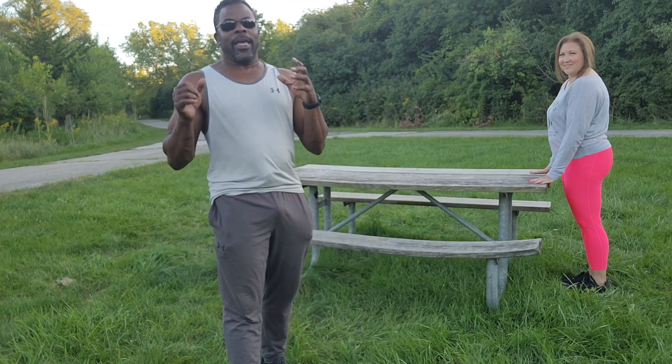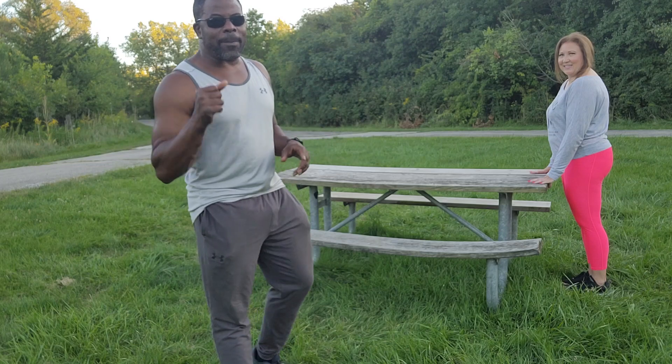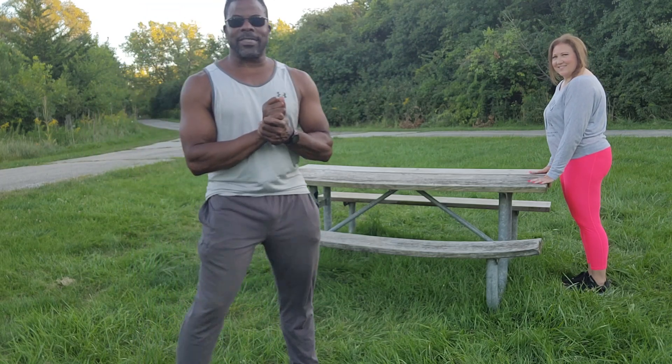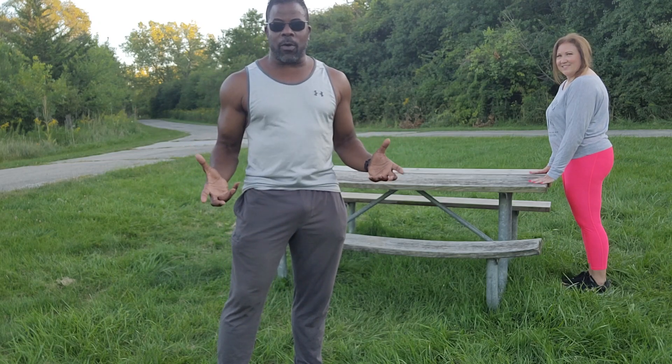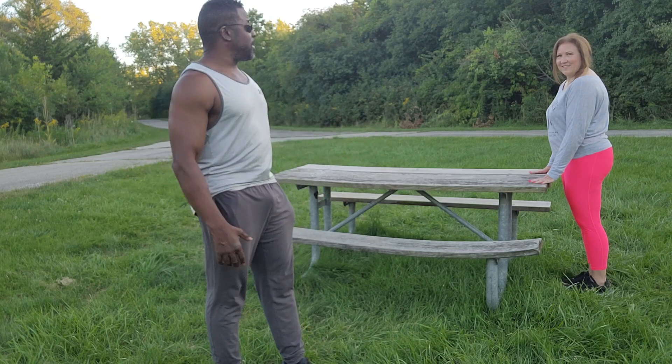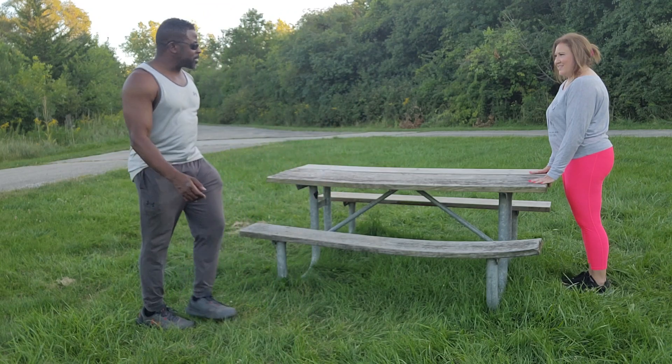Hey everybody, this is Mario Kunz, Director of Operations for Vanguard Exercise Management. And with me is one of my top training clients, Nicky. Today we are outside doing an outdoor workout. How do you get a good workout in when you don't have a lot of equipment around? You get creative, and that's exactly what we're going to do, using nothing more than a picnic table. All right, so let's get going.